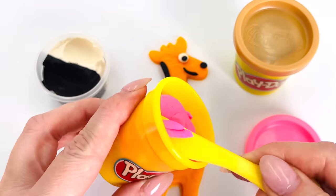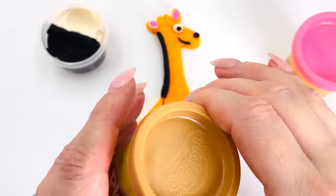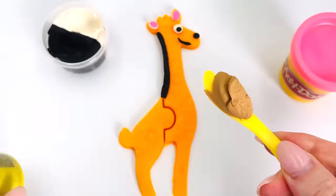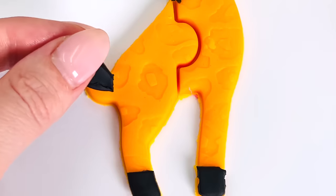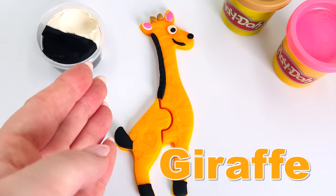What shall I use this pink for? How about the giraffe's ears? There's one and two. And I'll use this brown play-doh to make the two ossicones on the top of the giraffe's head. I'll use some black play-doh for the giraffe's feet and some more for its tail. We've finished our giraffe. Looks great.